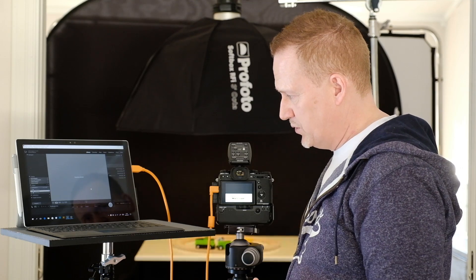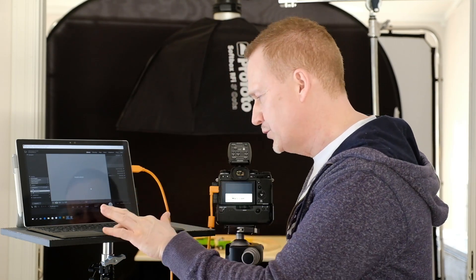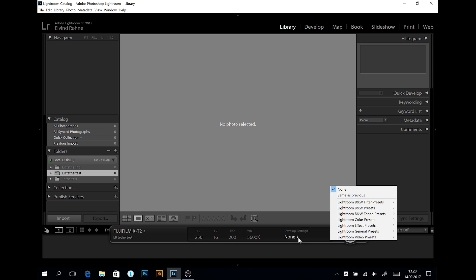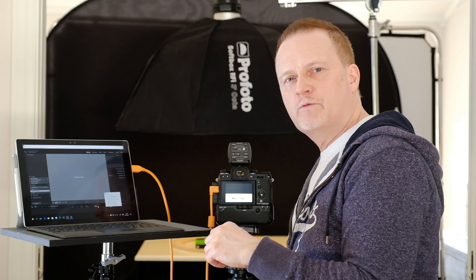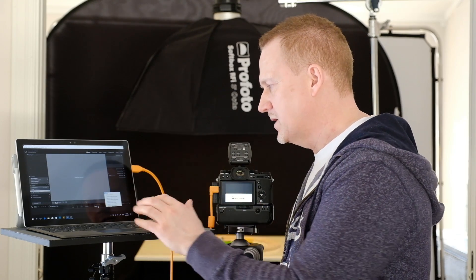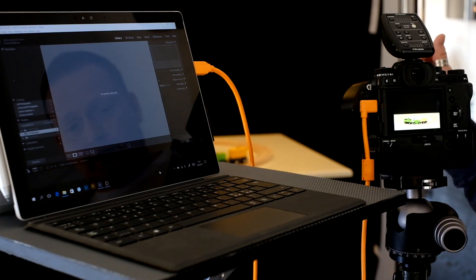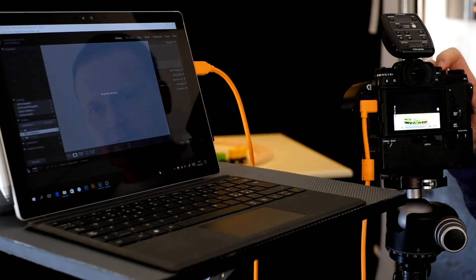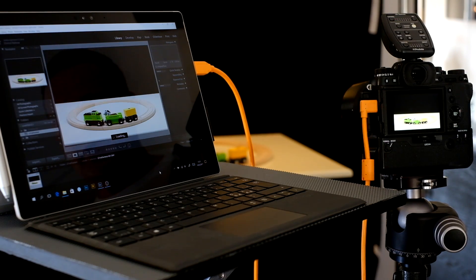I've set my white balance and ISO — white balance to match the studio strobes I'm using. For develop settings, if I set this to 'same as previous', I can tweak one image, adjust white balance and everything you can do in Lightroom, and the next image coming over will have those same settings. Very handy if you want to give your images a slightly better or different look while shooting. If I take a picture now, you'll see the image comes up on my screen. That's cool — we're shooting tethered!